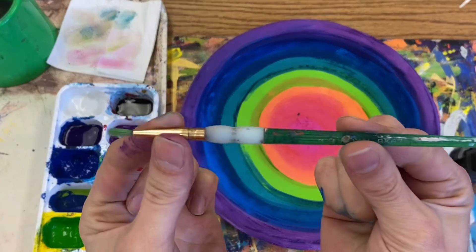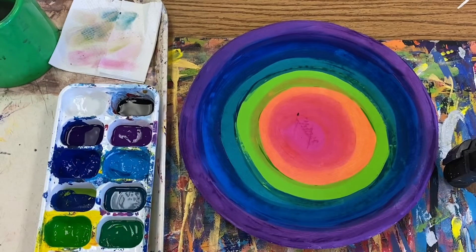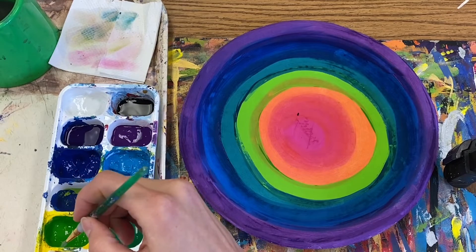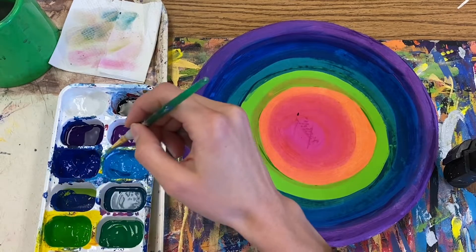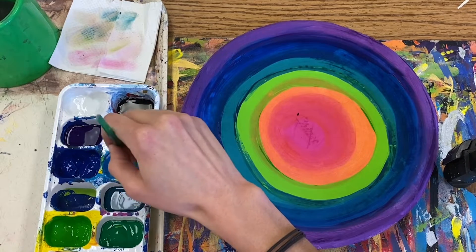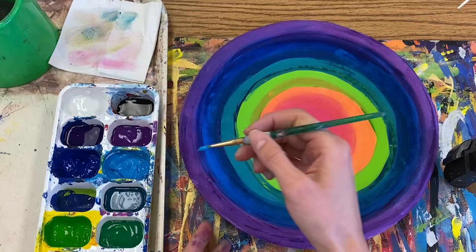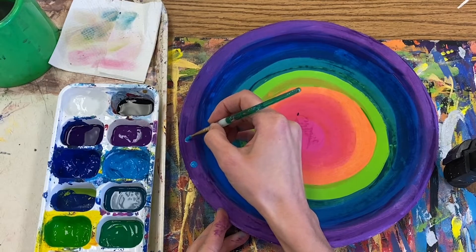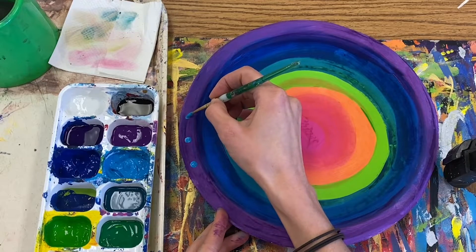Today is all about details, details, details. You'll be using a very small detailed brush to add patterns and designs to your plate using your best craftsmanship. Keep in mind that eventually this plate will become a loom, and your weaving will be in the center of your plate, covering up most of what's underneath it. So don't spend all of your time creating an elaborate design in an area that will most likely be hidden.